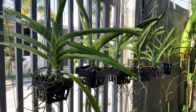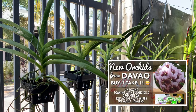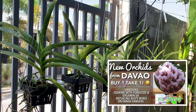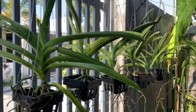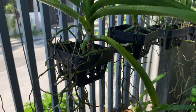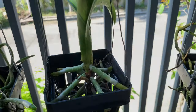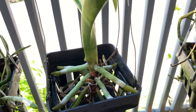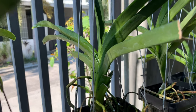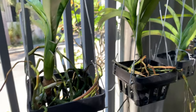And here are my Vanda orchids from Sul Orchids Davao. I also have a video about the unboxing — I will include a link in the description. They are already growing and I got them a month ago. These are new roots — I am so happy with their progress. Look at these, they are all new roots. I actually gave them a vitamin for the roots, a root hormone, and I will share that with you later.